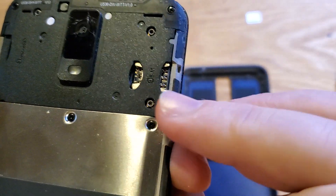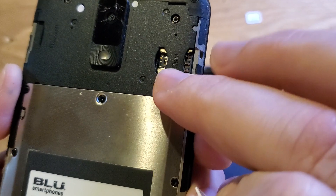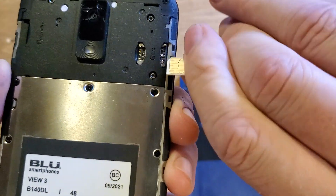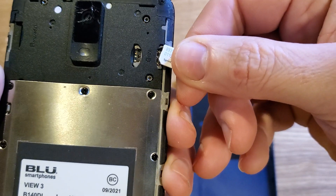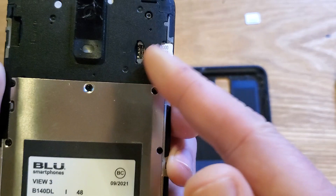Pay special attention because it tells you what orientation the SIM slot should go in — bottom left. If you see metal in the bottom left slot, that's wrong. It goes this way — this is the right way.